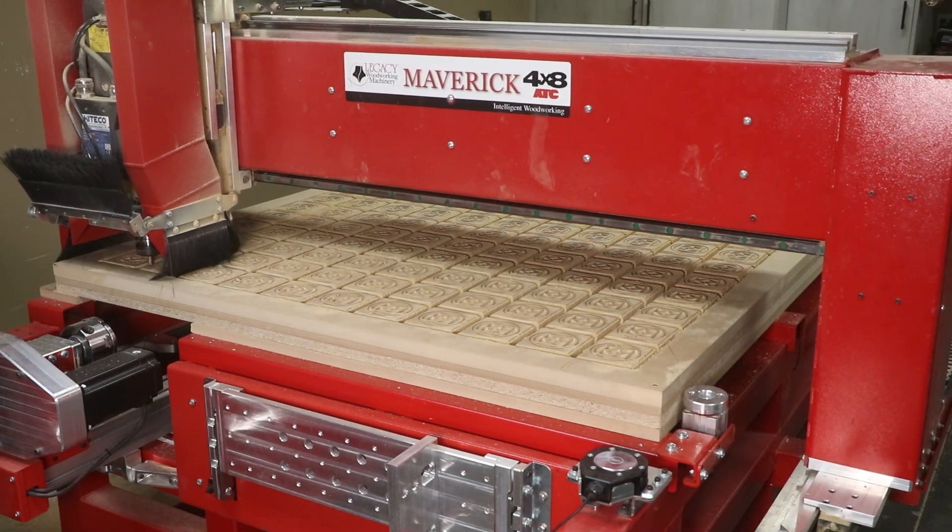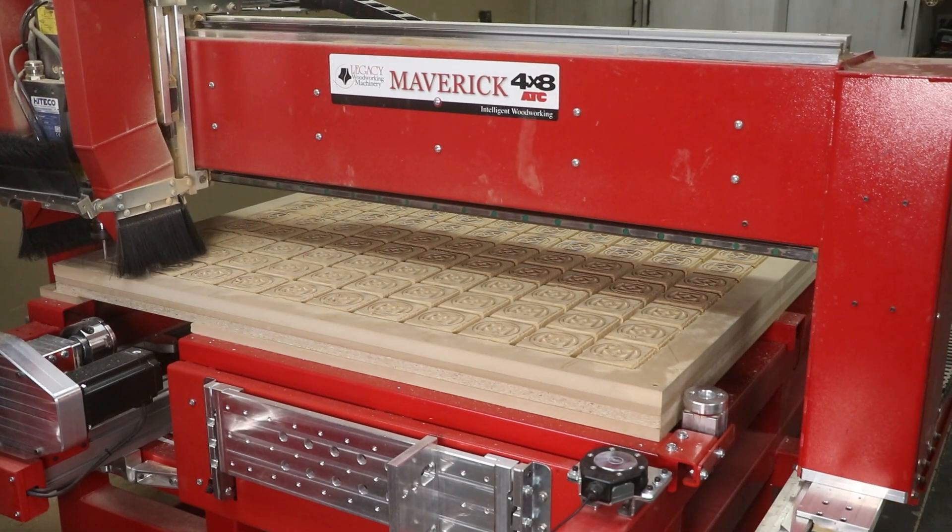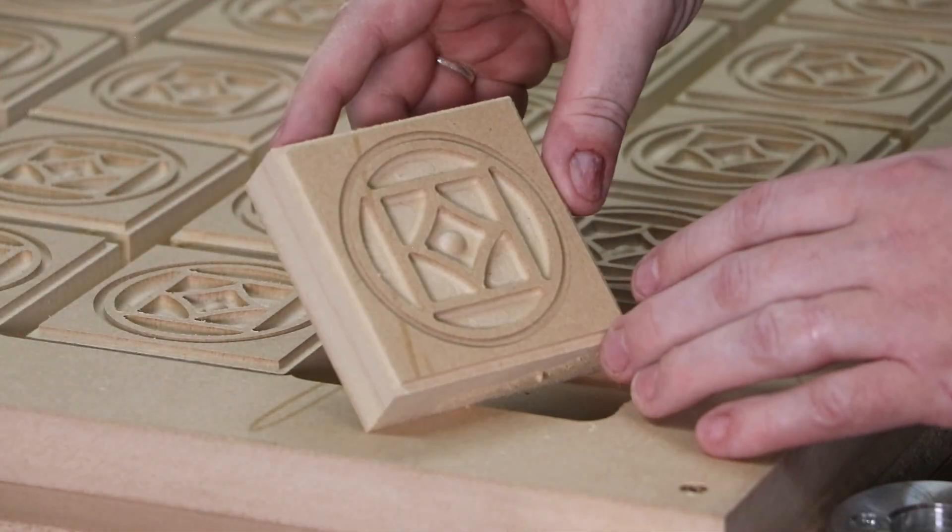Hello, welcome back to another Legacy video. In this video I'm going to show you how I saved over $4,000 making custom rosettes.